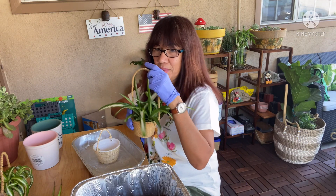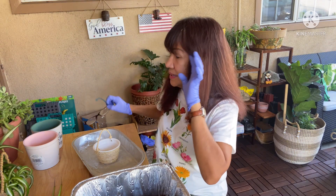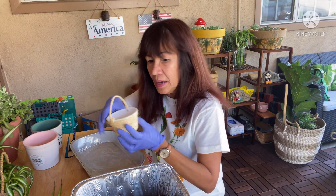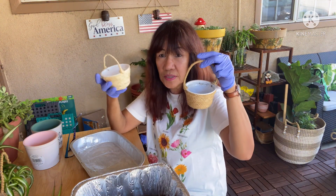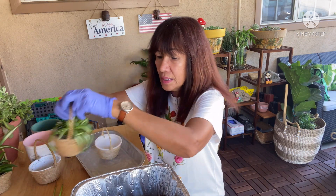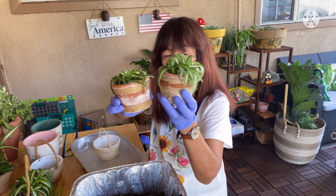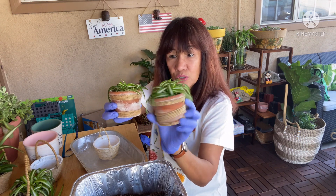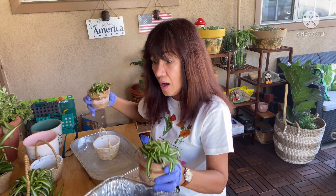Okay guys, we'll start the video. I don't think I need my eyeglasses. Like I said in the introduction, I made these baskets — if you want to learn the tutorial, you can check my previous videos. I'm going to show you how I put the spider plant on the basket. You can see I put them on this pot before, but it looks so old now, so this time I'll move it to the basket.